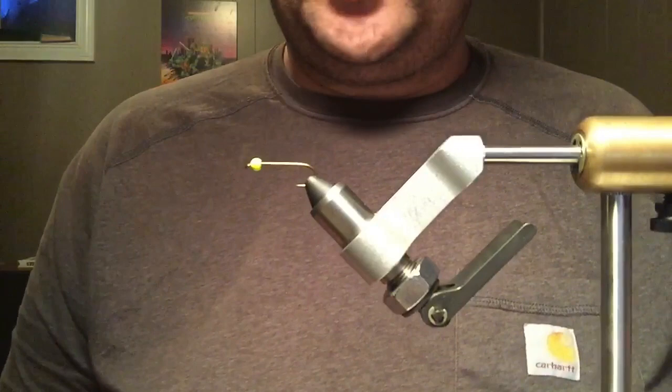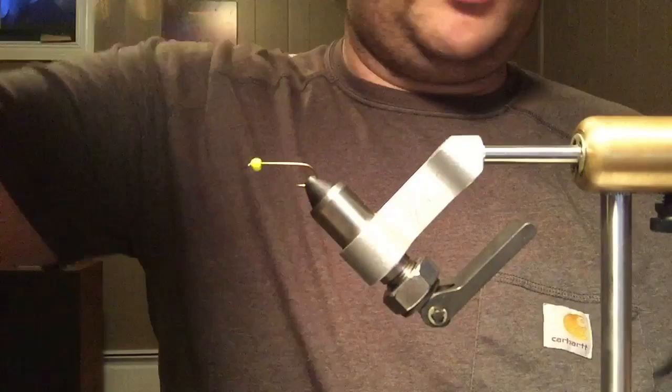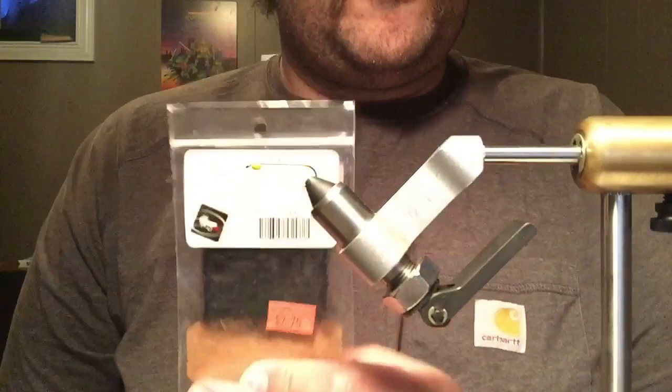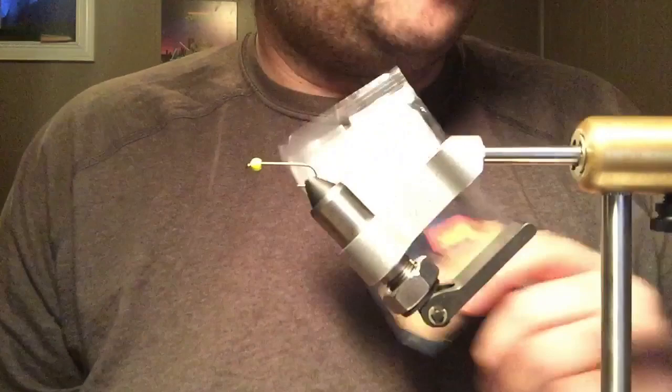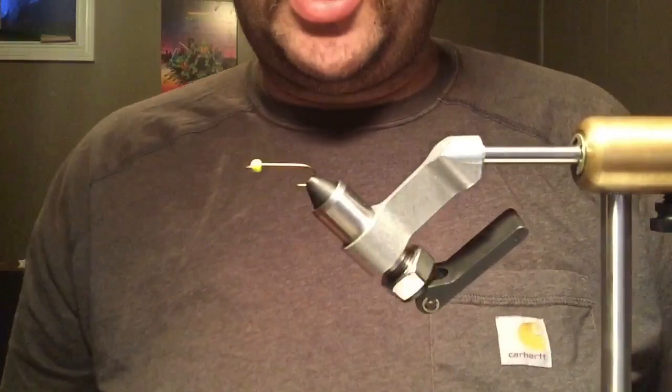This is tied on a number eight Mustad streamer hook — the Harter 74-96-72. And this is leech yarn. I got this from Chris Edmonds at Winter River. And I have a 5/32 chartreuse bead.